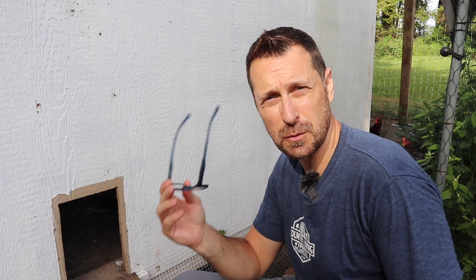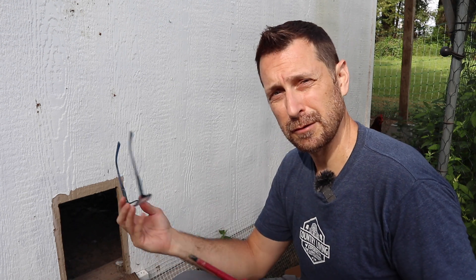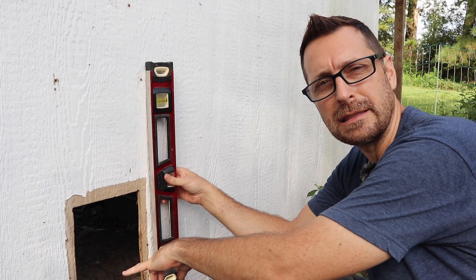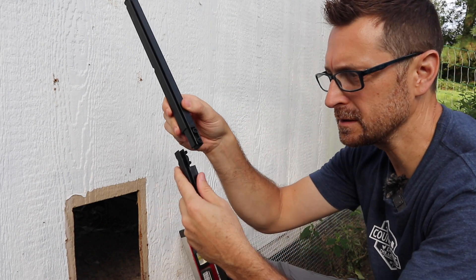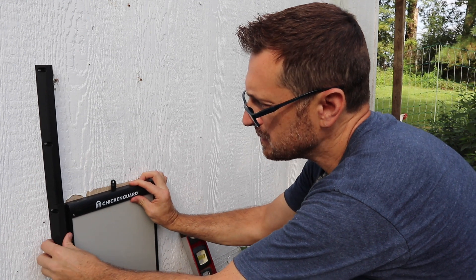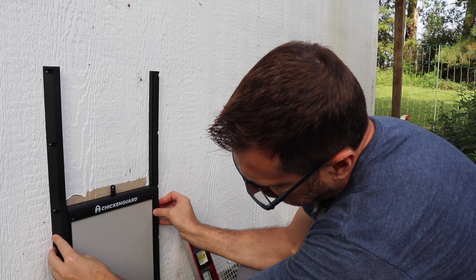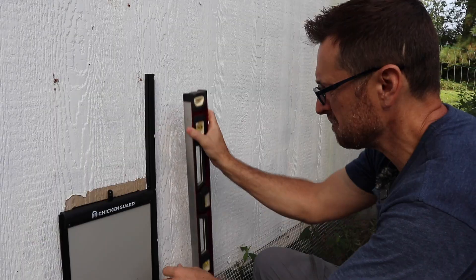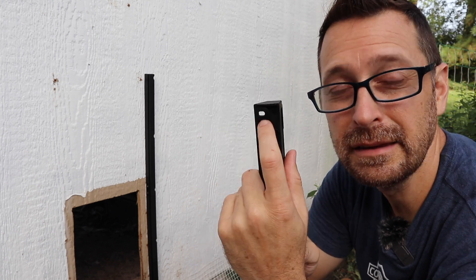Let's get this up on the coop. The instructions recommend you do not use power tools — use a regular screwdriver because you could crack the plastic housing or the rails. If you need to drill a small pilot hole you can do that. I also grabbed a level so the rails are nice and plumb and the door goes up smoothly. The rails come in two pieces and lock together, with two screw holes on the side. The kit comes with a lot of different screws. The holes in the rails are oval-shaped so there can be some side-to-side adjustment — that's always really nice when companies do that.